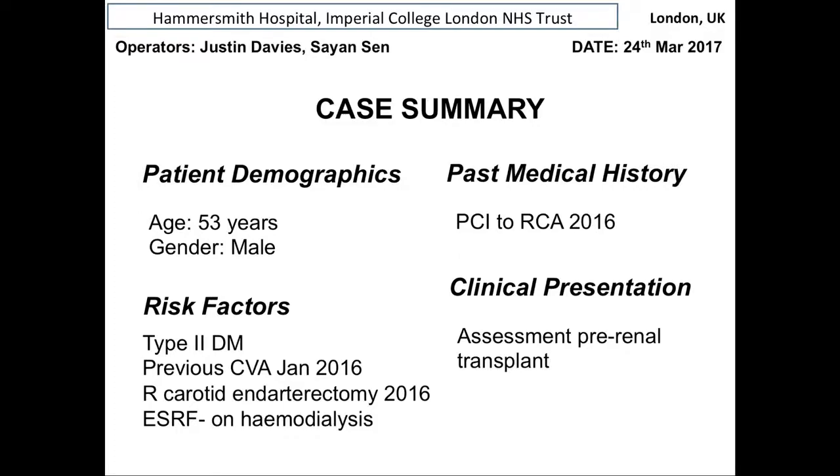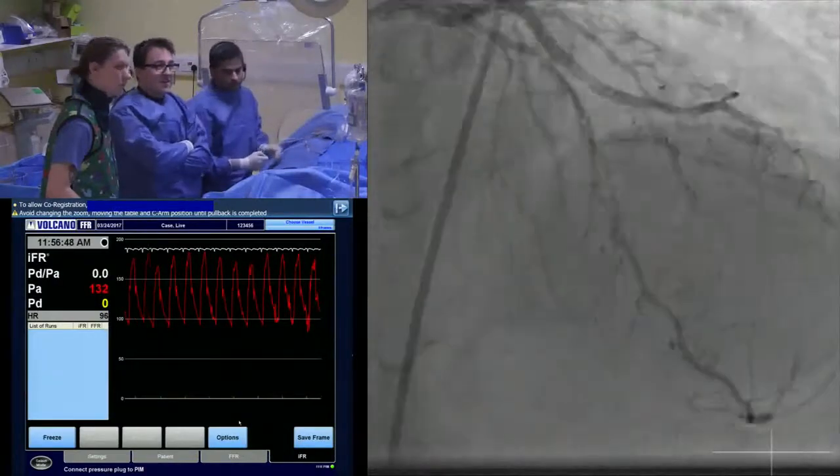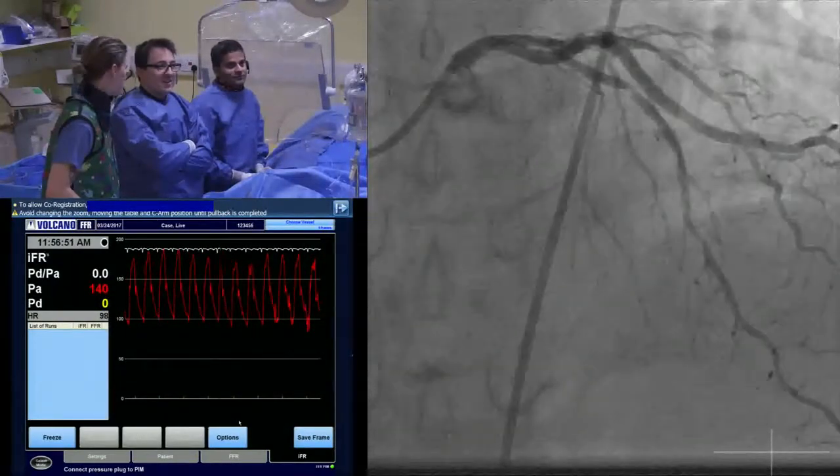It's a renal cohort of patients. So if we move on, can you see those pictures nice and clearly there? We see them perfectly.